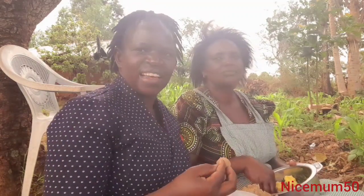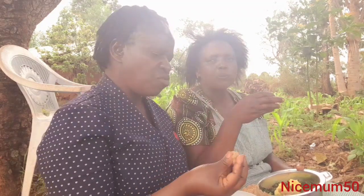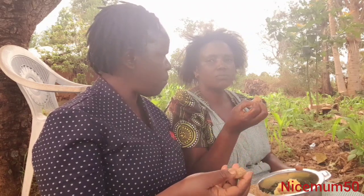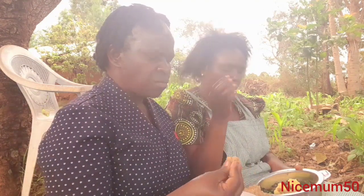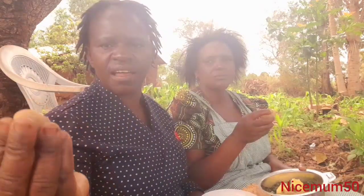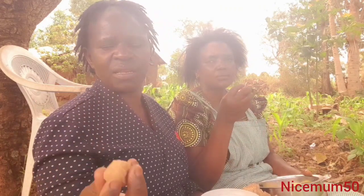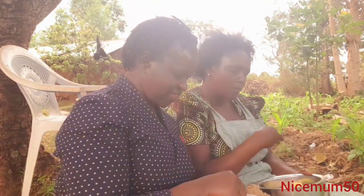Traditional ugali — which is cassava and finger millet. You just used cassava and finger millet, not sorghum. So guys, you can use finger millet or sorghum, but you have to use cassava. It's either finger millet or sorghum, then it will be nice. For this one, she decided to use finger millet. It's so nice, guys.